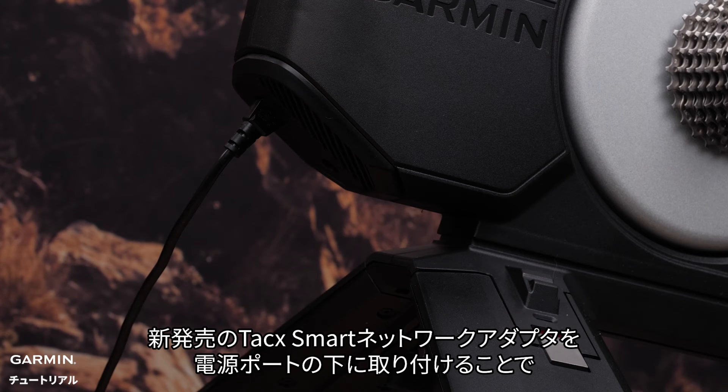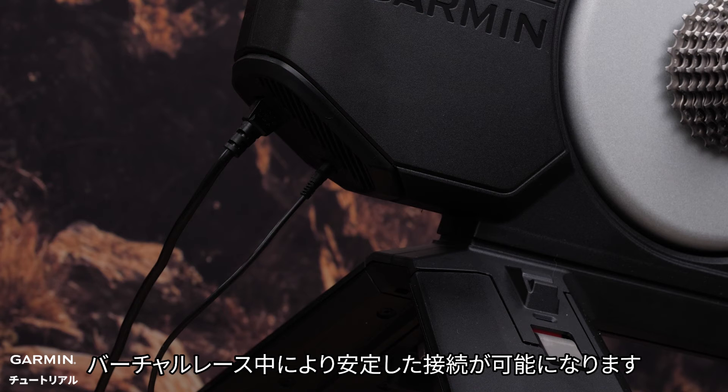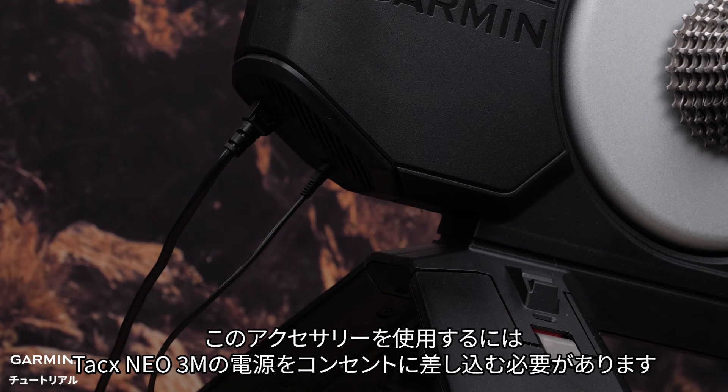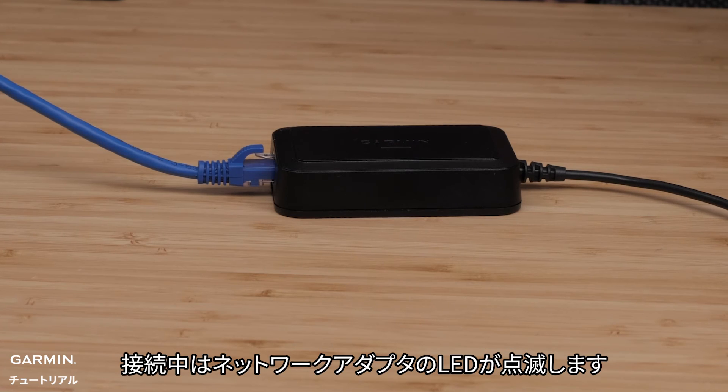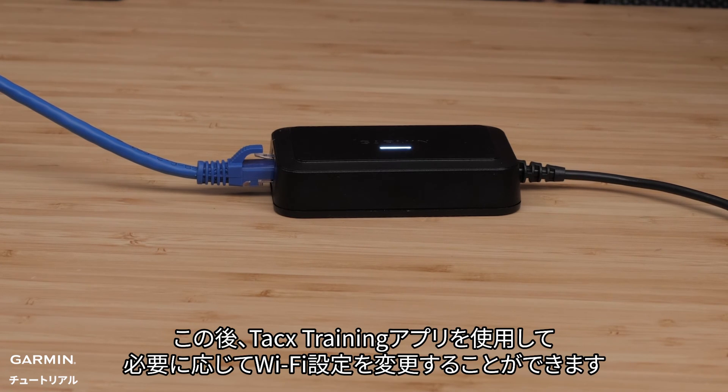You can install the new TACX Smart Network Adapter below the power cord port to provide a more stable connection while racing virtually. The TACX NEO 3M will need to be plugged in to use this accessory. The LED on the network adapter will flash while it's connecting, then it'll be a solid light once connected. You can then use the TACX training app to change your Wi-Fi settings as required.